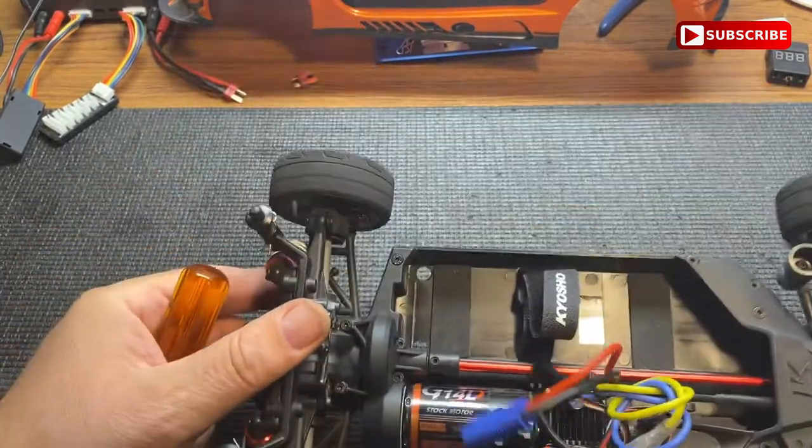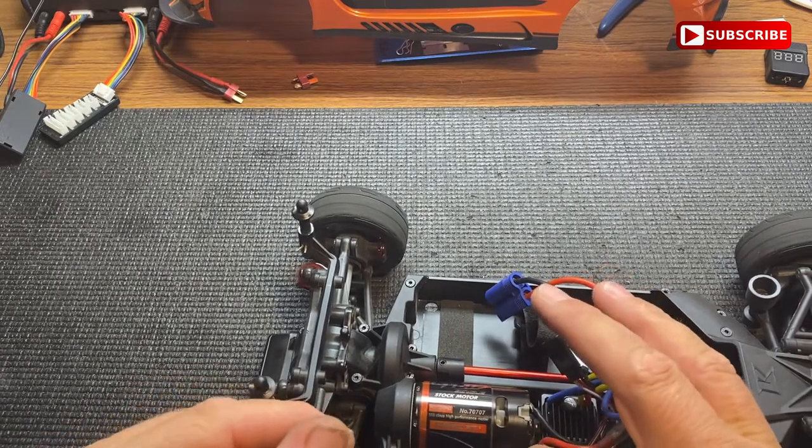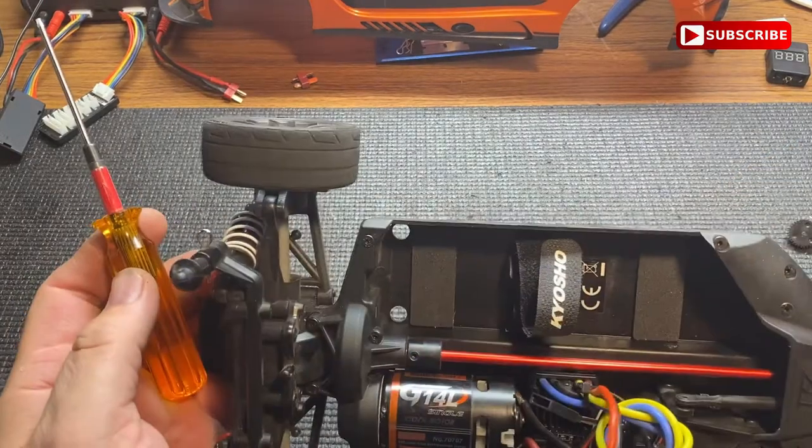Oh, that one's not going to come out because of the magnet. I don't remember that being like that. Oh yeah, I guess it was.